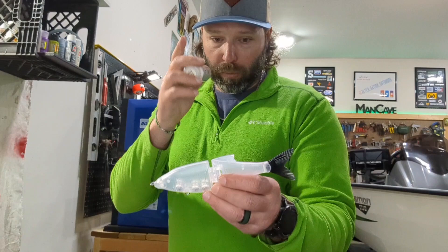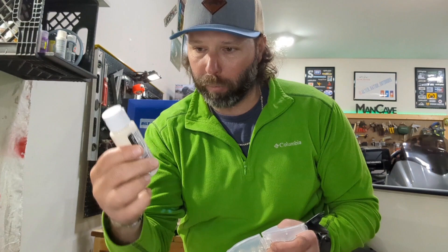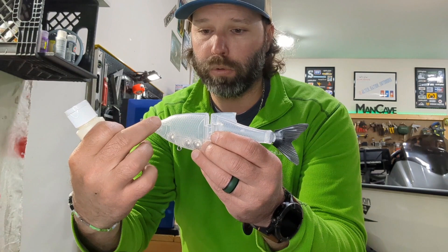First coat is pearl — real light pearl. Remember, we want to keep it translucent. Next coat is antique parchment, which is the one I use. And like everybody knows, I use the Walmart paints — Apple Barrel. It's a super cheap paint from Walmart, like 30, 40, 50 cents a piece. This is what I use.